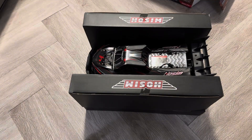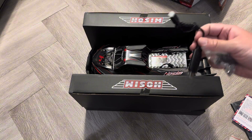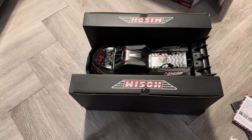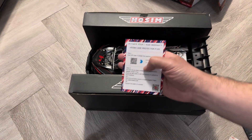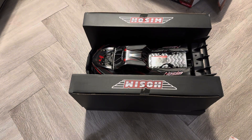You get your charger — that's pretty standard USB charger. Then you get some parts, some screwdrivers, the wrench, everything you need. There are extra body clips, and you get a card for a one year warranty. Always register your Hosim so you get extra parts and things like that.